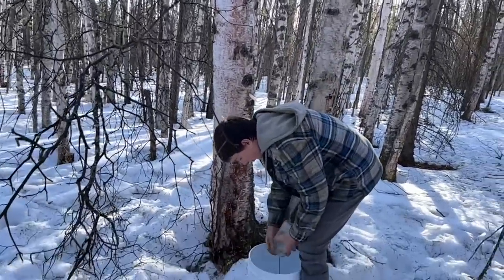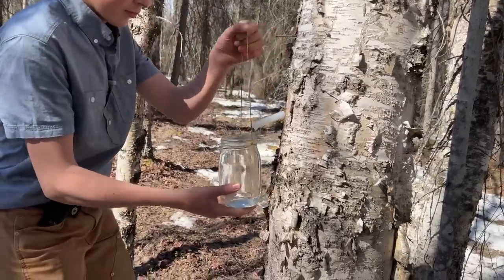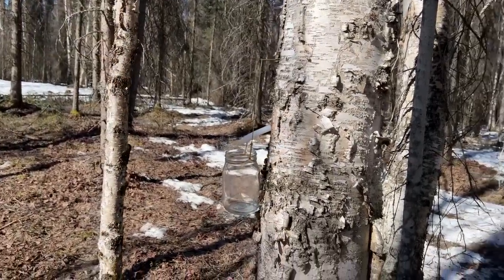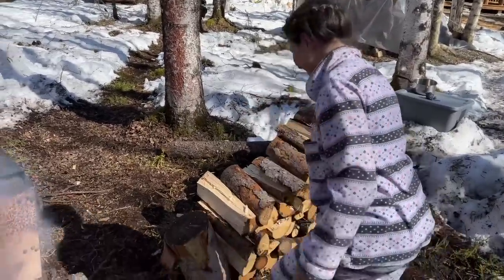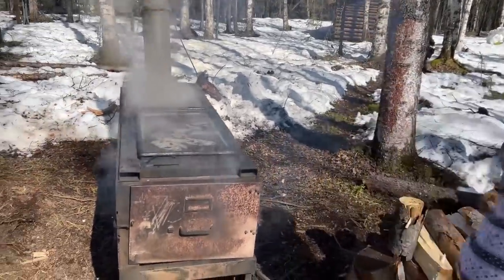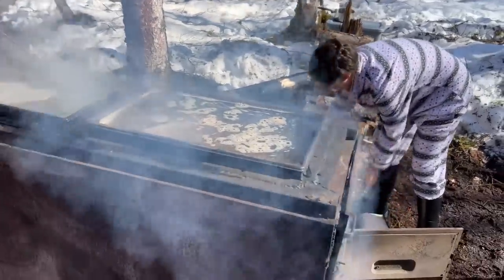A little bit froze. We're out here this morning gathering sap again. These jars are all too small, so they overflow every morning and evening. We're cooking as fast as we can but we can't quite keep up — we're getting too much sap. Still getting the last of the sap this morning; we got about 12 or more gallons cooking here. Yesterday we did around 35 gallons.